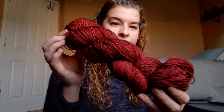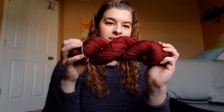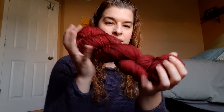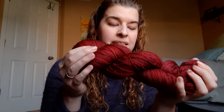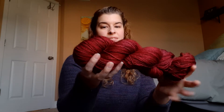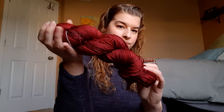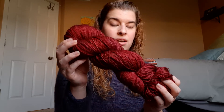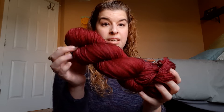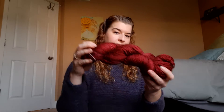Then we have one of the newer ones I've added more of — this is Scarlet. It's that nice deep red with almost like a slight halo of black overlay, but it is definitely just a really deep red. This is also 150 grams, 100% Superwash Merino. That's Scarlet.